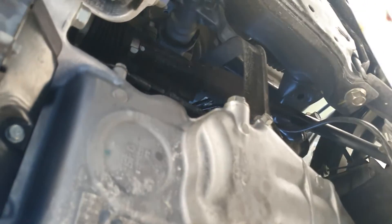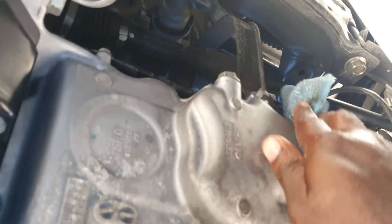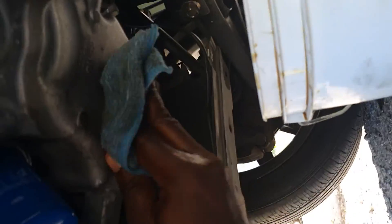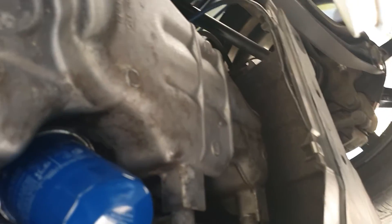Make sure that's pretty clean and there's no oil running anywhere. I'm gonna reinstall the guard back. Everything should be tidy and neat. I'm gonna tighten that now with a 17mm socket. Alright, I've reinstalled the guard — everything's tidy.